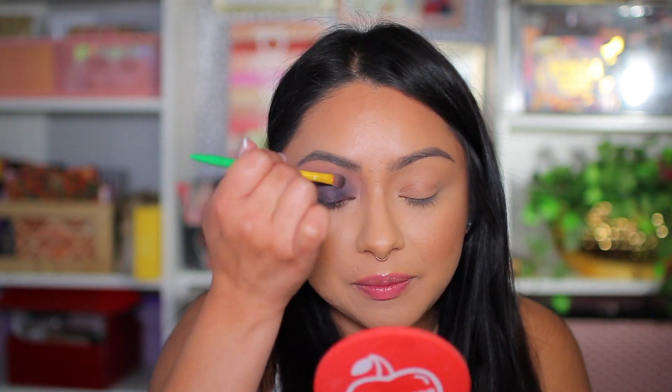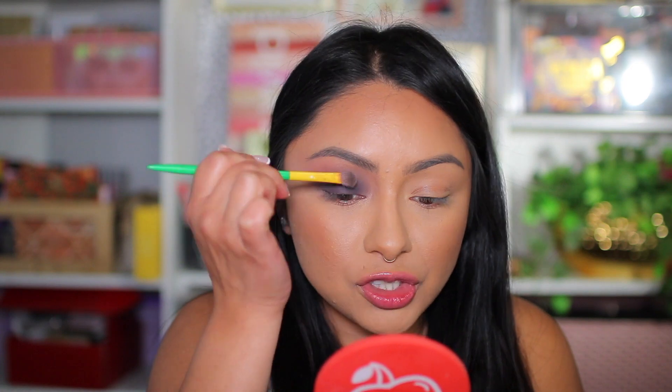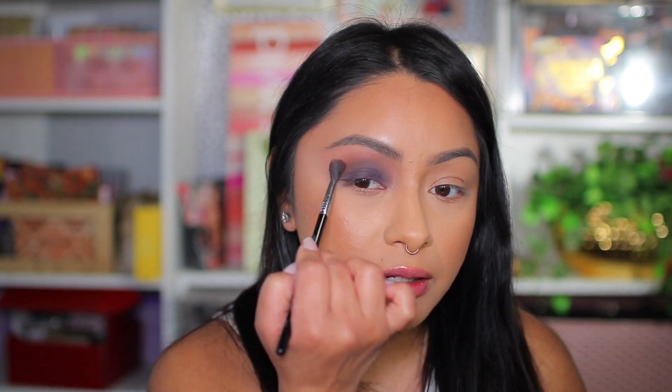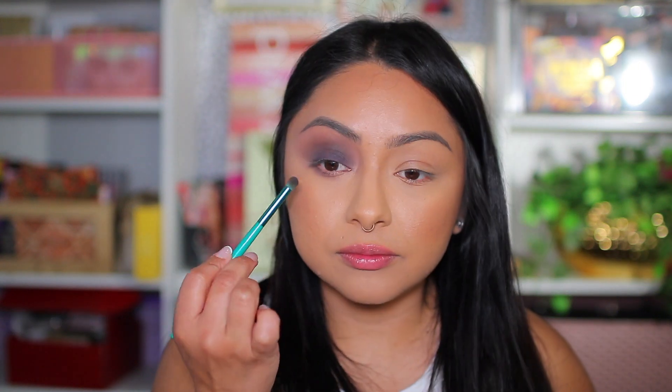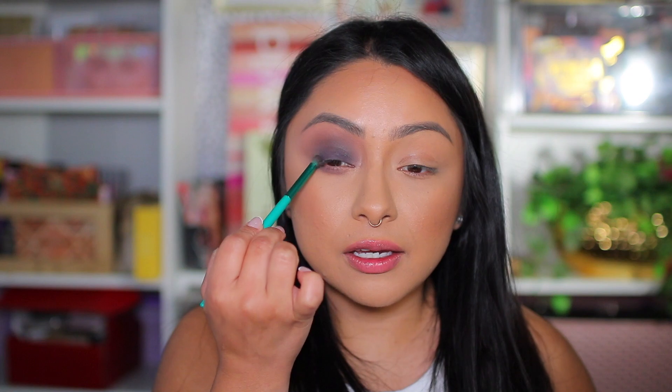I'm going back into Circuit, the dark purple, and re-applying it on the eyelid because as we overlap eyeshadows we lose the pigment — I want to keep it smoky. I'm also grabbing Web, the dark brown, and going in again. I'm taking the Kylie Jenner eyeshadow brush from her Wizard of Oz collection — it has condensed bristles. Applying Circuit to the lower lash line and connecting it to the top.